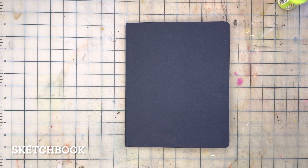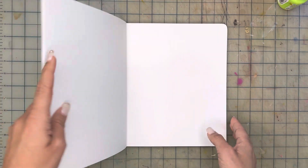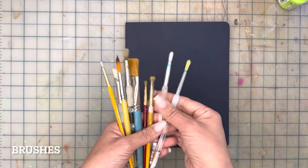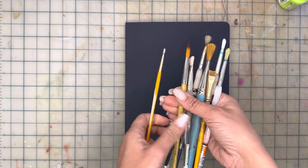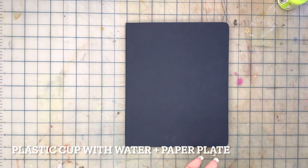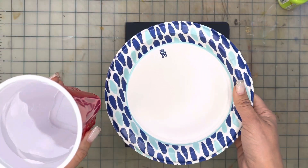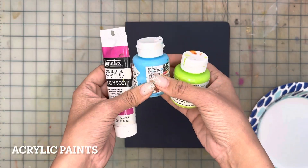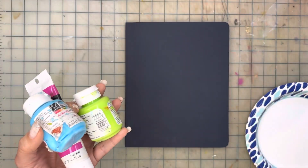First I'm going to explain what materials you're going to need. A sketchbook — one that is for all media. You can tell because the pages are a bit thicker and smooth at the same time. Brushes: you're going to need a few different sizes — a large and a medium square brush, a medium and a small round brush, and a detail brush. A few acrylic paints: I chose magenta, light blue, and a brilliant yellow-green, plus white and black for accents.